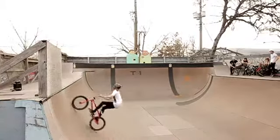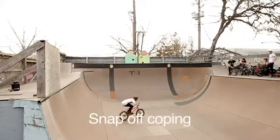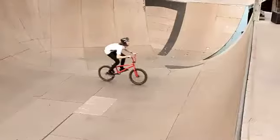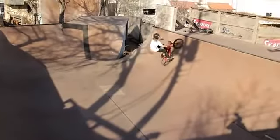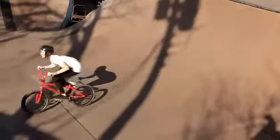So as you're pumping up the quarter and you're pushing down with your feet and legs as hard as you can and pulling back with your upper body, it's almost like you'll snap off the coping — your front wheel will come off, and you'll start leaning back even more and pushing down harder with your feet. As soon as your back wheel leaves the coping, you'll almost snap past it — kick your legs straight out and pull your arms towards you, and that'll help give you the pop off the coping that you need.